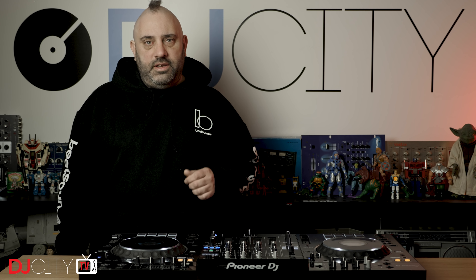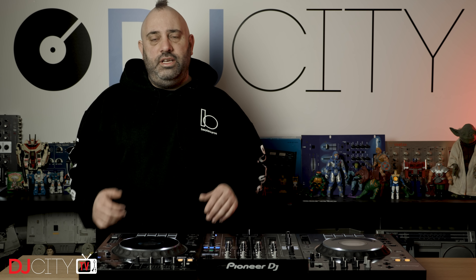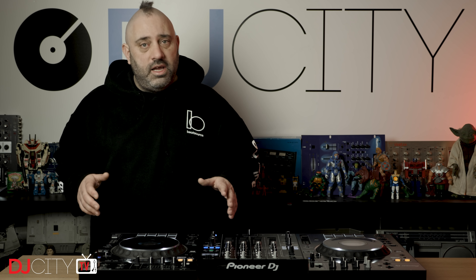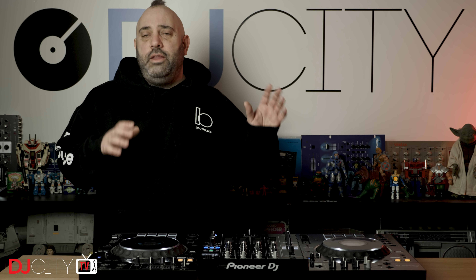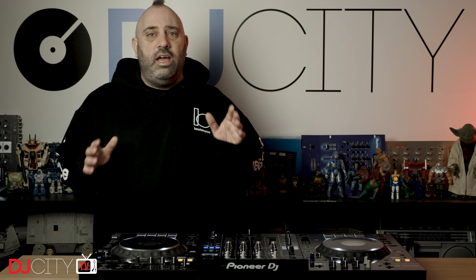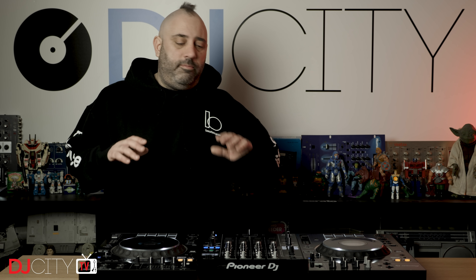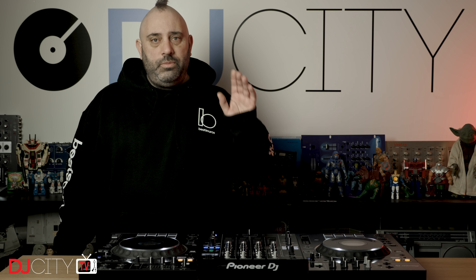Hey everyone, it's Mojaxx back in the DJ City UK lab. It's been quite a few weeks since I did my first look at the XDJ-XZ from Pioneer DJ. I then did a second video confirming and clarifying a few things which I had been unsure about in the first look. Now that was quite a while ago, so why has it taken so long to get a full review done? One word: Serato.